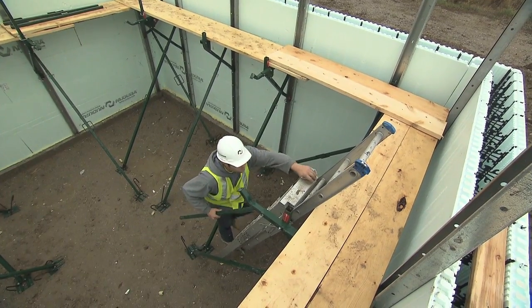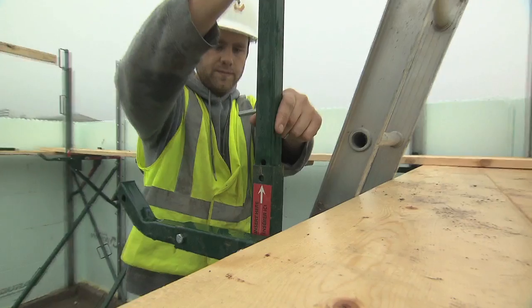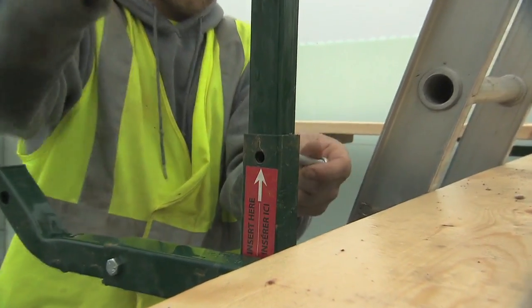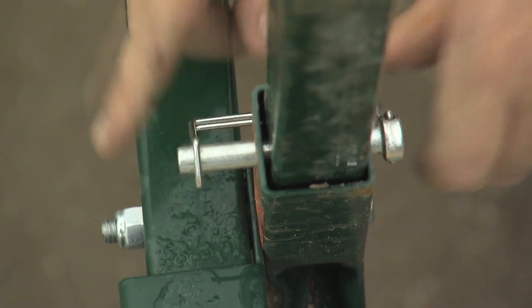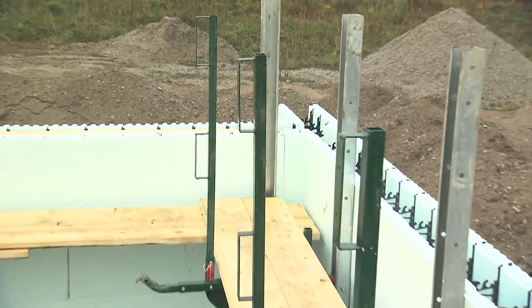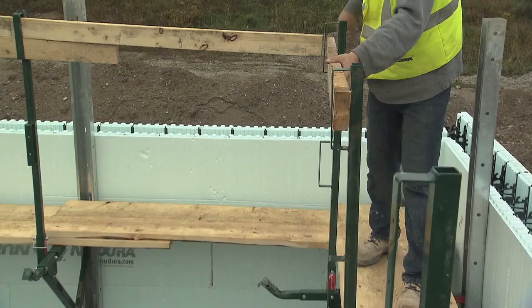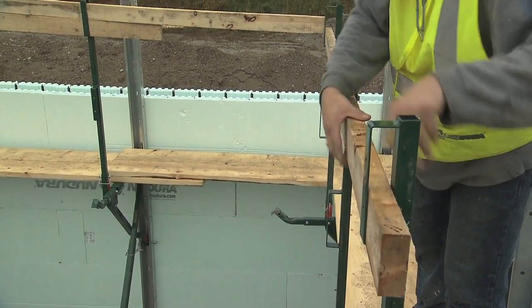Simply slide the guardrail post into the catwalk bracket stub and secure it together using the 3 1/8 by 2 1/2 inch, 9.5 by 63.5 mm lock pin. Add the necessary wood rails and toe kick rails as required, along with the proper scaffold planking, and secure them to the catwalk brackets.